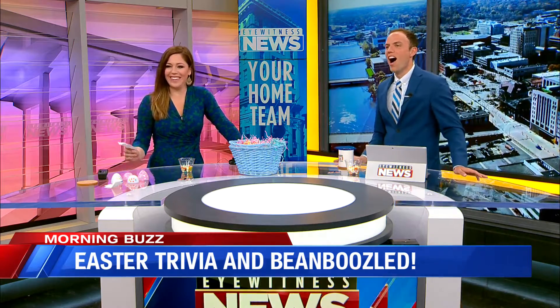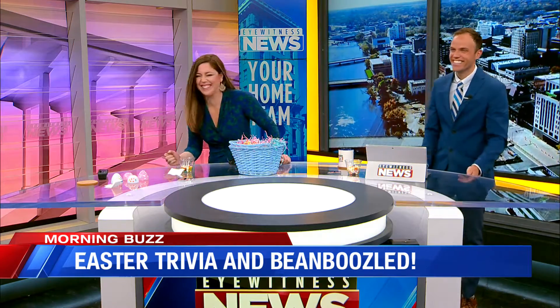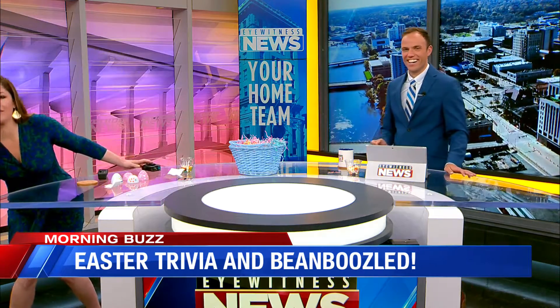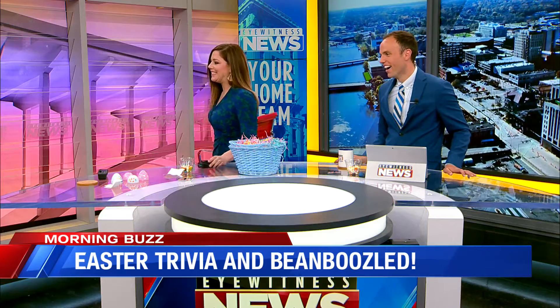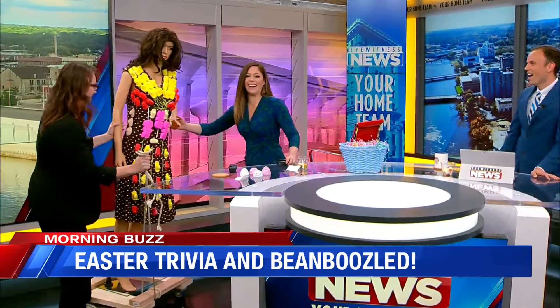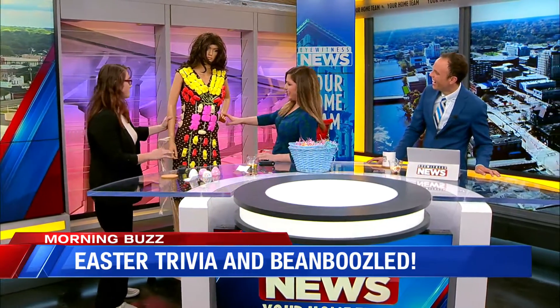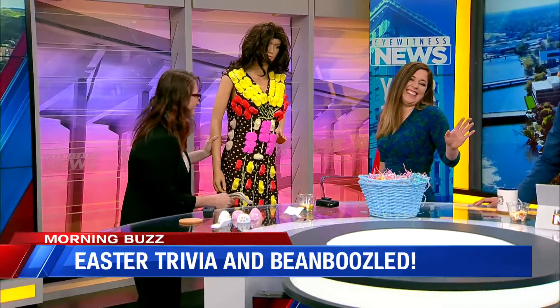Oh my. What's happening right now? I want to bring this in. Our producer Ariel is bringing something in right now. Let's see if we can get a camera shot on her. What is this? This is a dress made out of Peeps. Oh my goodness. Let's see if we can bring it in here. Wait, what? Did you make this? I did make this because I wanted to try out which adhesive would work the best, because there's only one right way to do this. We've never seen this before, just so you guys know.